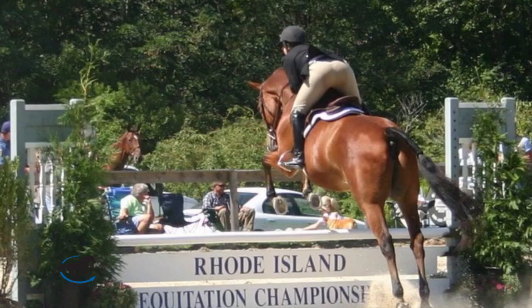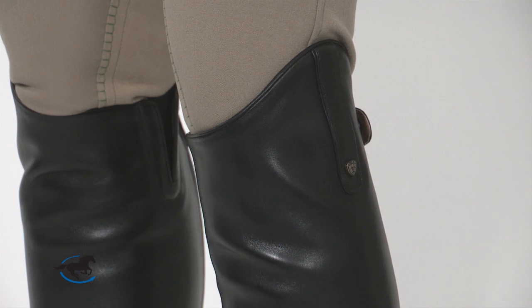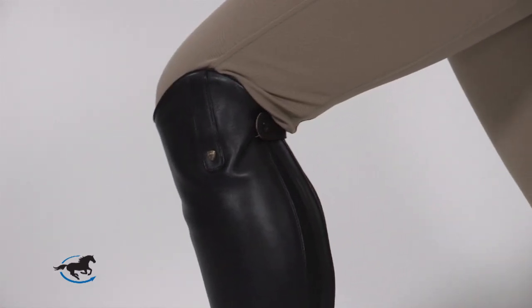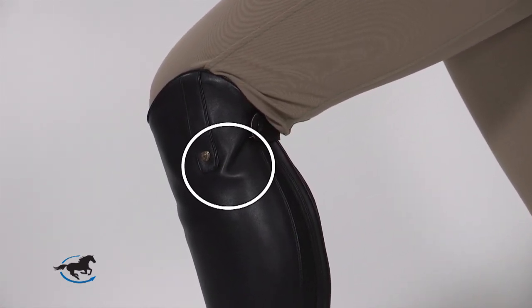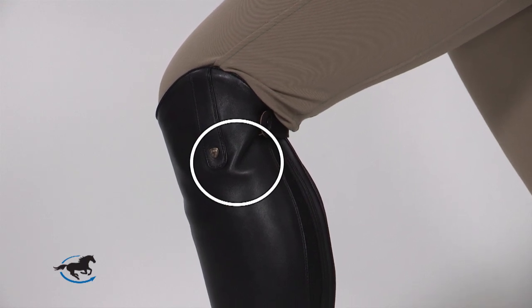The next most important area to evaluate is the height. Tall boots should be tall. The goal is to have an elongated, elegant lower leg, especially in the equitation ring. Most tall boots have a Spanish cut on the outside of the boot, which means the leather is cut higher, covering more of the knee and making the leg look even longer. Brand new, the boot will come up to the bend in the knee on the inside, and there may be a slight wrinkle to the leather just behind the knee. This should go away as the boot breaks in and drops.